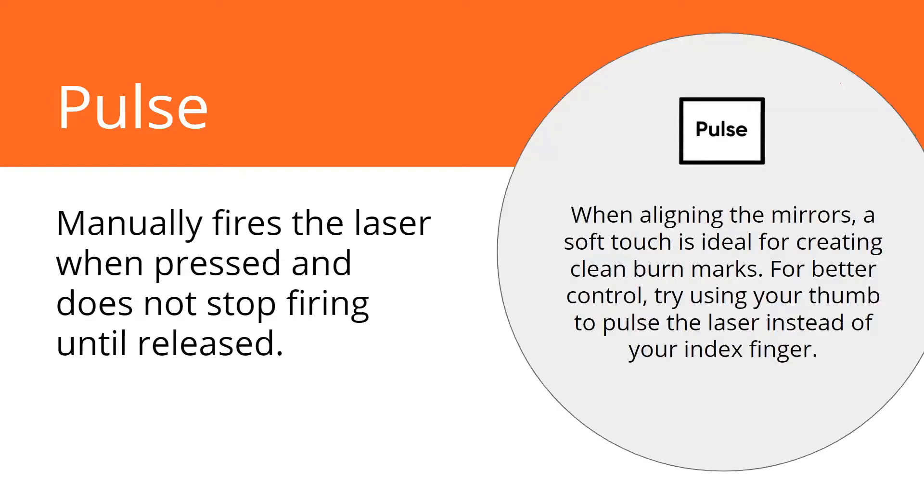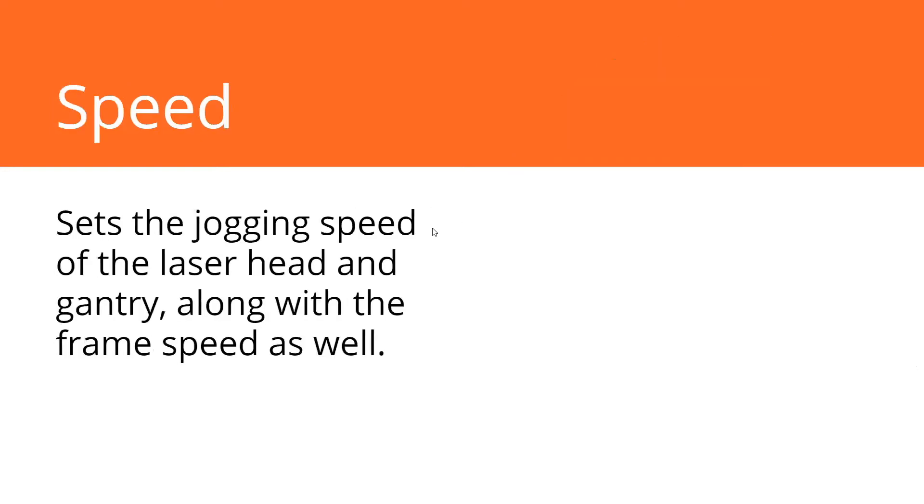For better control, I recommend if you are using the pulse button to do an alignment, use your thumb. I can pulse much quicker and more precisely with my thumb than any other finger. I've found that to be true for a couple of people. Just a little tip there.